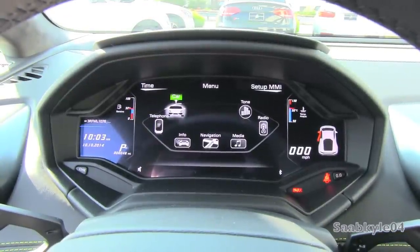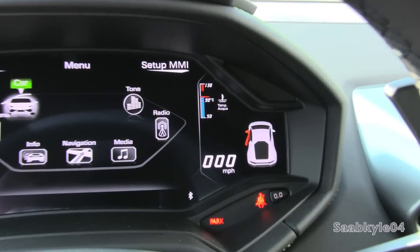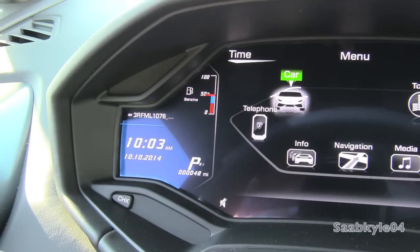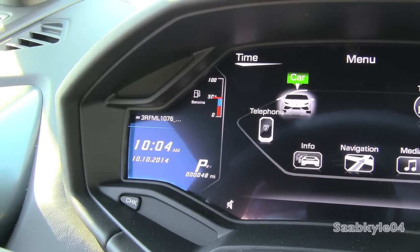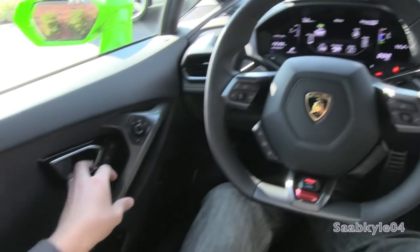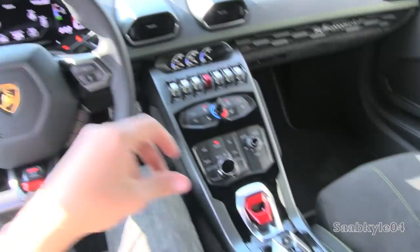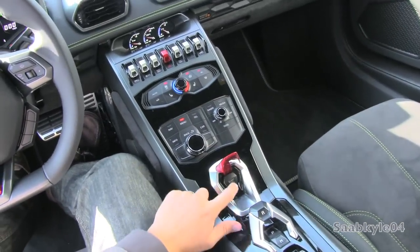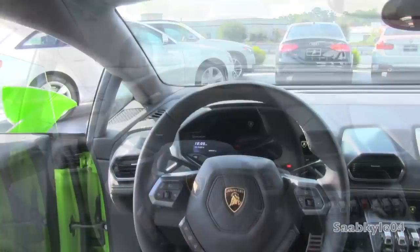A few other key pieces of information to point out: vehicle temperature on the right, digital speed and temperature readout; and on the left-hand side you have your date, time, radio data, fuel level, and what gear you're in.